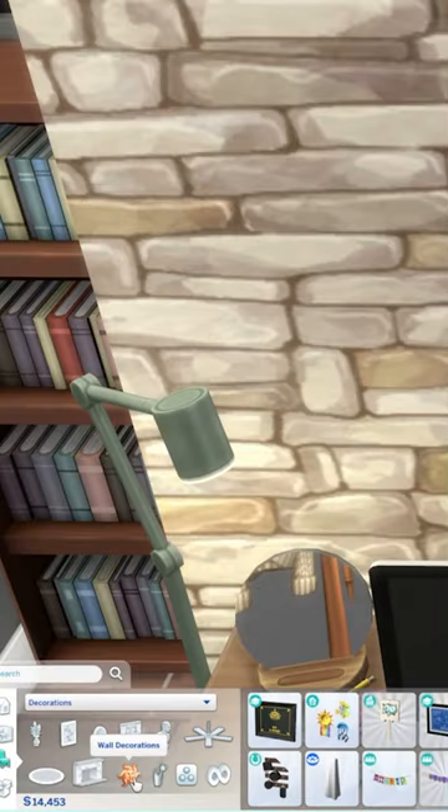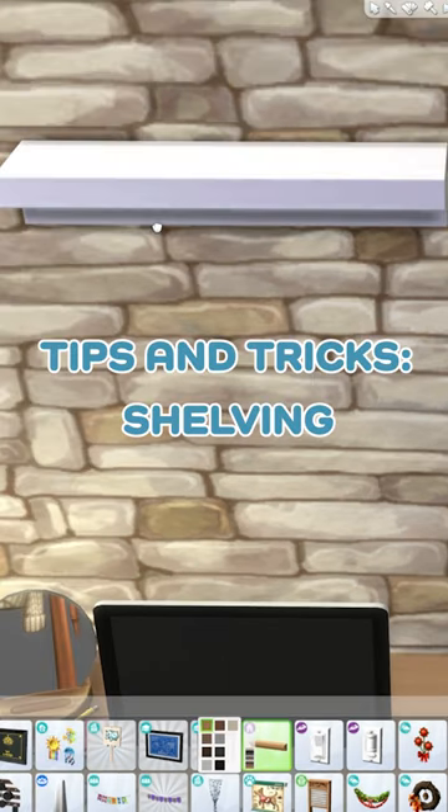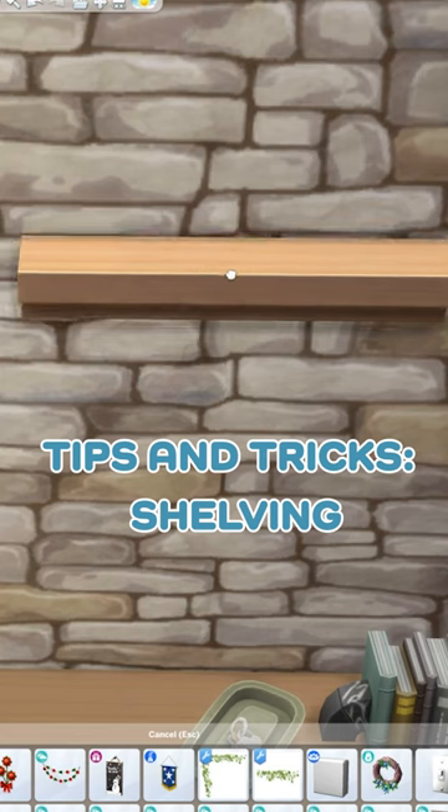Hop into build mode and click on the wall decorations icon. From there, you will see the curtain mount from the Desert Luxe kit that was free to download for a limited time a while back.